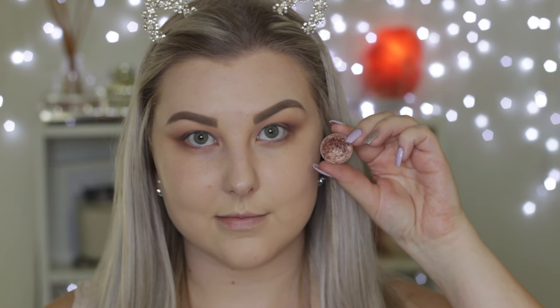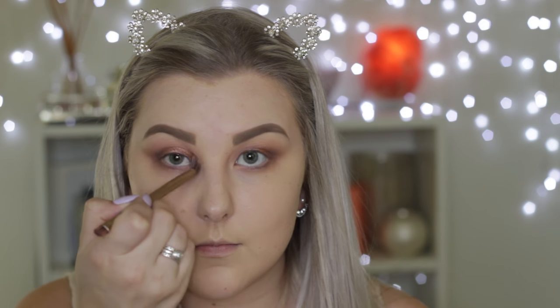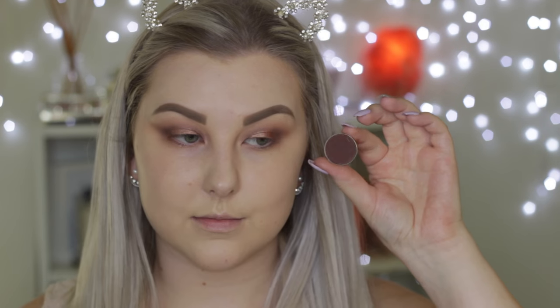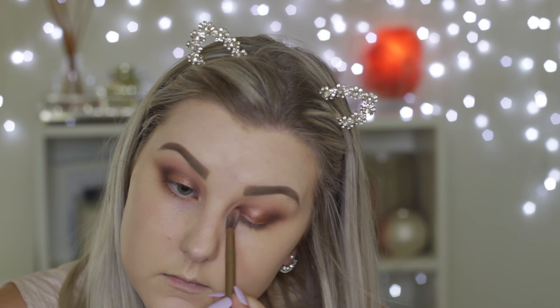Then I'm taking my favorite shade, Grandstand, which is a foiled eyeshadow — literally the most beautiful champagne rose gold color ever. I'm using my finger to apply that, then going back in with the Urban Decay blending brush to blend the edges, and then going back in with Americano because the shade gets blended away as you blend, so I'm adding more of that color.